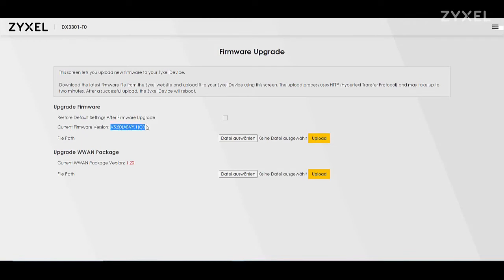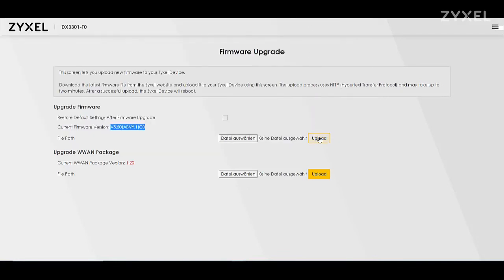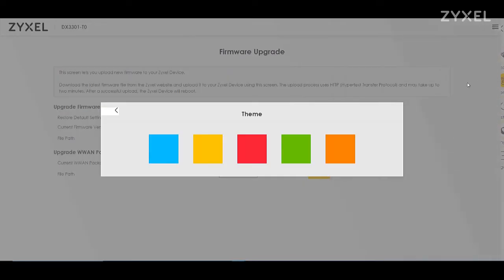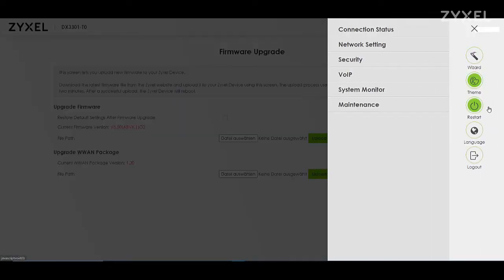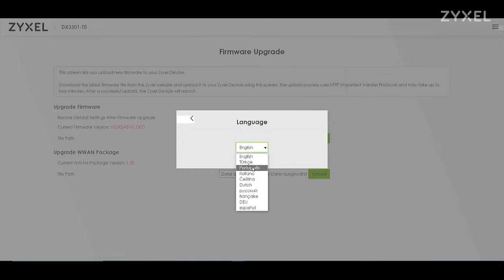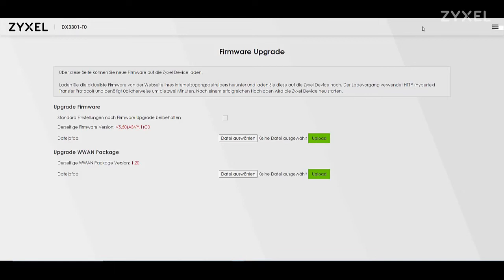Please note that the firmware must be compatible — check the letters and numbers in the rounded brackets. The firmware is maintained by your provider, and if you need to update it manually you can upload a file from a bin package. The basic GUI functions also include color settings, device restart, language selection, and lockout. It is important to always leave the graphical user interface using the lockout function to secure your device.